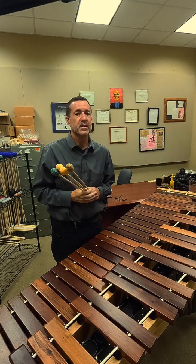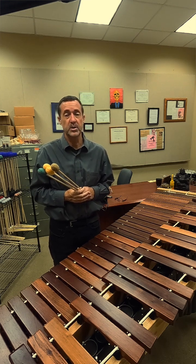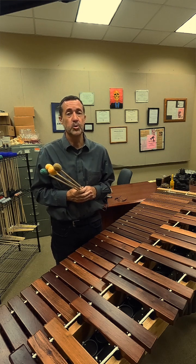I'll be performing a selection for you today from my book, Concert Fantasies for Keyboard Percussion and Playback, which is published by CLM Publications. This is number one from book two for four mallets.